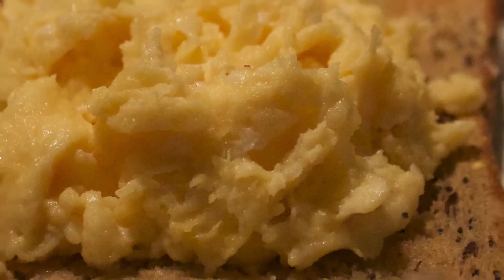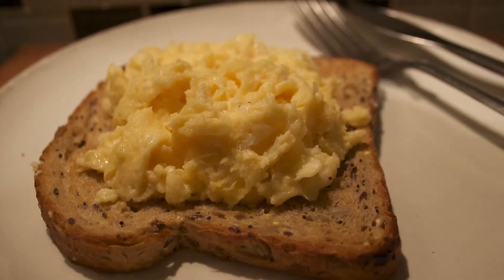Hello to all my friends on FoodTube, it's Double Denim Danny here. Today I'm going to show you how to make scrambled eggs. It's Jamie's recipe, it's really easy, and there are some great hints and tips on how to make the perfect scrambled eggs.